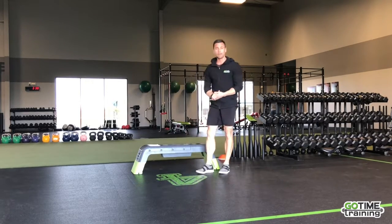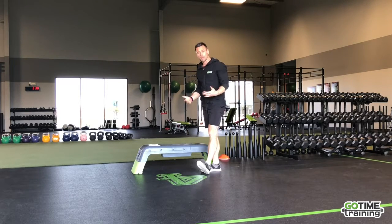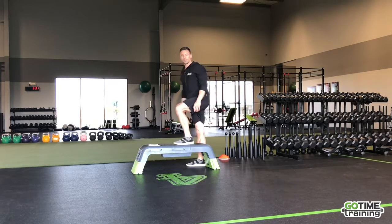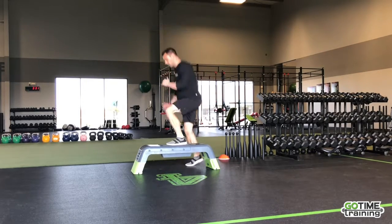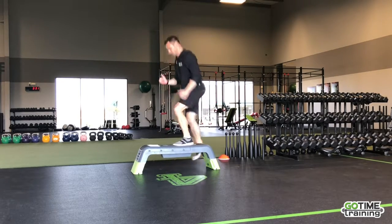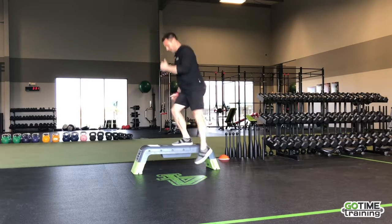Next up, we've got bench hop side to side. I'm using a bench that's about 14 inches — you can use any sort of bench in the gym. We're just doing these hippity hops side to side. Do this at your own intensity; if you want more of a jump, you can. Make sure you plant your weight in your heels and focus on a nice soft landing.